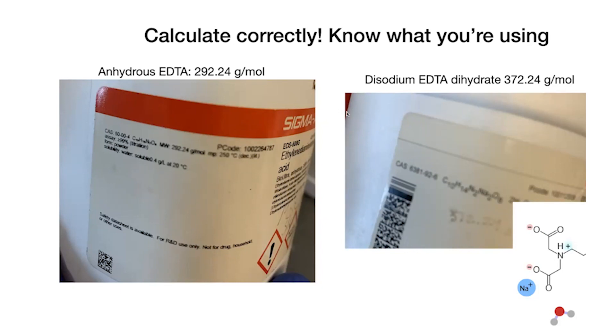The CAS number is a long number with dashes that serves as the unique chemical identifier for that molecule. Be careful about just Googling the name — if you Google 'what's the molecular weight of EDTA,' it might give you the molecular weight of the anhydrous form without water, when what you're really dealing with is disodium EDTA dihydrate. Using the CAS number gives you a better guarantee of finding the exact specific chemical you're looking for.